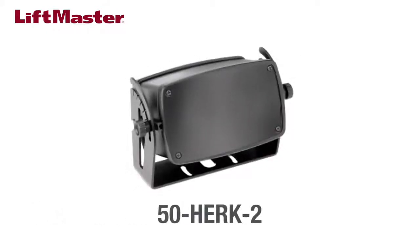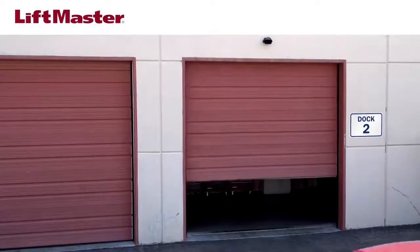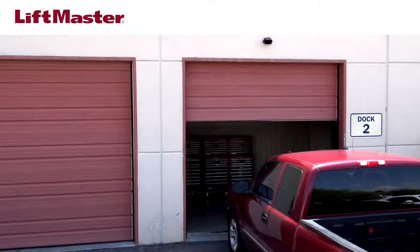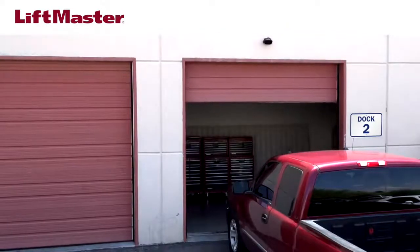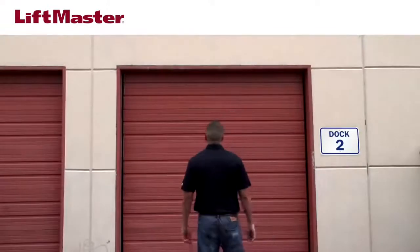The 50HRC2 motion detector is an advanced planar microwave motion sensor designed for commercial doors and gates. The 50HRC2 motion detector is not intended for entrapment protection. LiftMaster monitored entrapment protection devices, such as a photo eye or edge, must be installed.